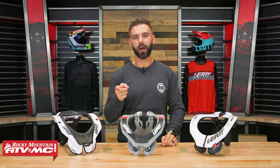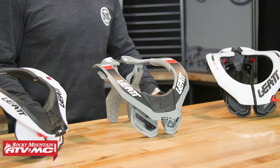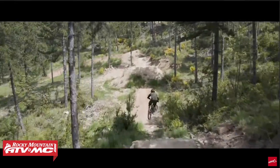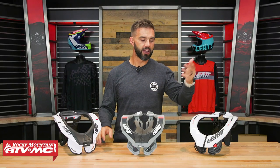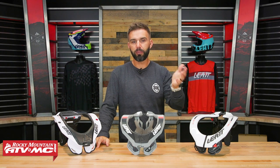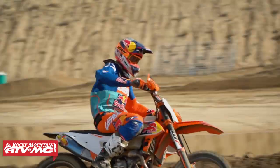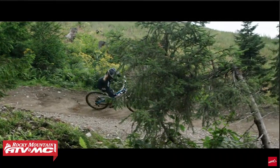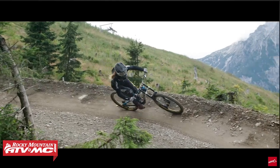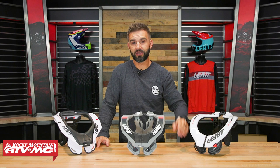Hey, what's going on everyone? Chase here at Rocky Mountain. Today we're going to help you decide which Leatt neck brace might be the best option for you. They've got a pretty wide range: the 5.5, the 4.5 which is the latest offering, and the 3.5. There's a good price range — the 5.5 comes in at $400, the 4.5 is right around $300, and the 3.5 is just north of $200. The goal today is to highlight the main differences to help you decide which is best depending on the features most important to you and your budget.